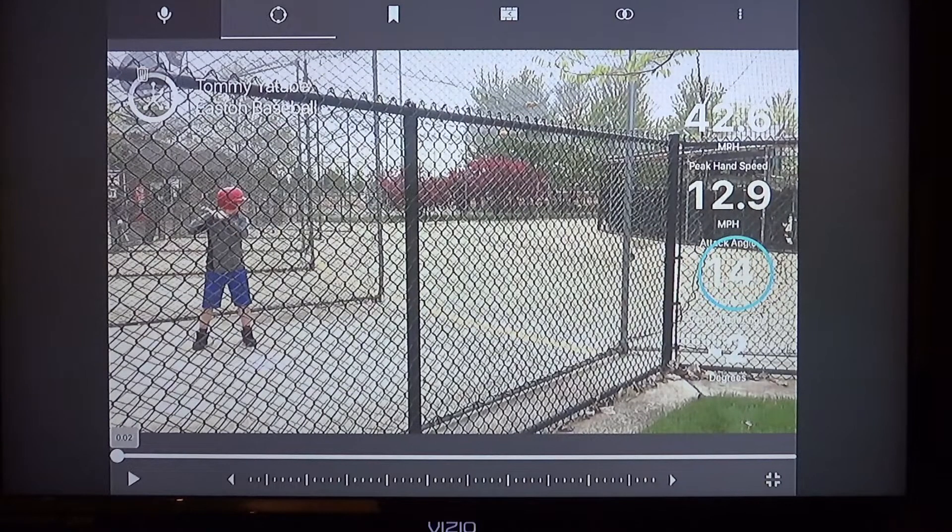Attack angle: 14, and 10 to 14 is perfect. He's got good bat speed — he's a big kid, he's strong — and good hand speed. That's all good.